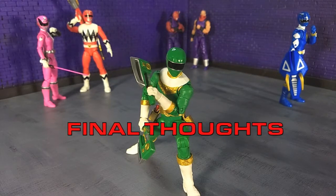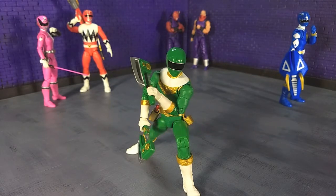My final thoughts on Zeo Green: it's another solid entry into the Lightning Collection. And that's part of what I like about collecting Lightning Collection — Super Sentai and Power Rangers really lends itself to a relatively consistent figure line, which makes this fun, especially being a Tokusatsu fan and a big fan of Super Sentai. You more or less know what you're going to get, save for things like Zeo Blue not coming with his tonfas.